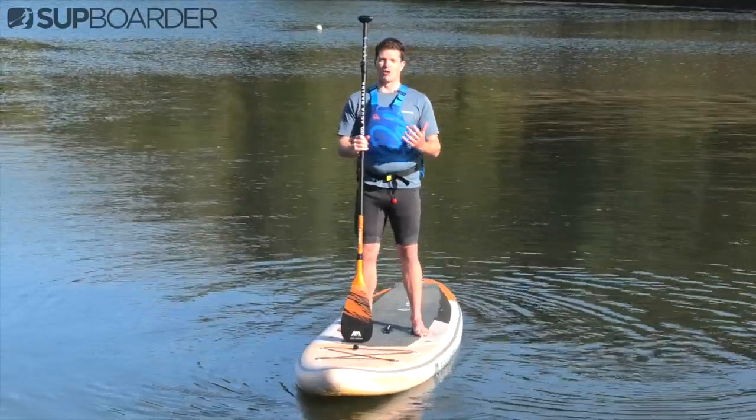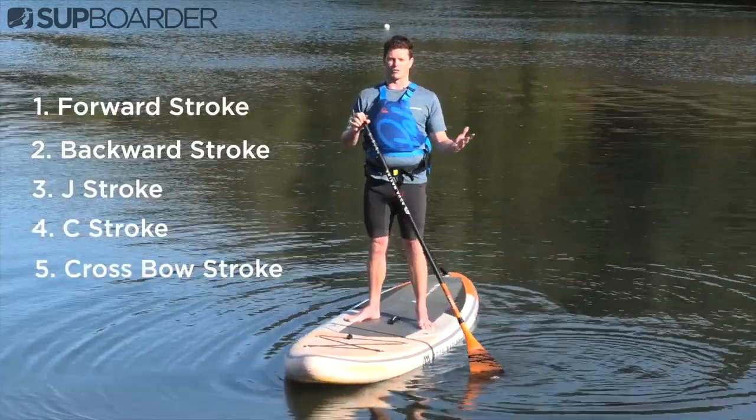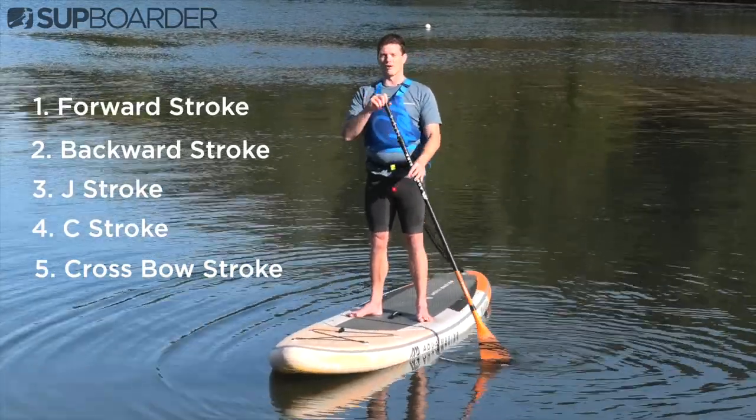The five paddle strokes that we're going to be learning today are the forward stroke, the backward stroke, the J stroke, the C stroke, and the crossbow stroke. Like I said before, if those words didn't mean anything to you, we're going to go through each of those separately and you will be able to learn something.